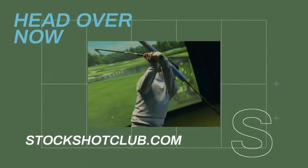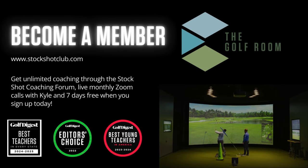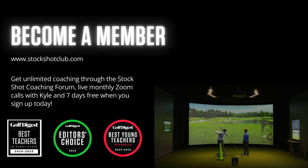Thanks so much for tuning in to Stock Shot Secrets and we'll see you back here soon. As a listener, I want to make sure you have the opportunity to get better. Go to stockshotclub.com and I'll give you seven days free access — send us your video and we'll give you personalized individual attention on what you need to do to start building stock shots. Register at stockshotclub.com, try it free for seven days, and if you like it you can stay inside the Stock Shot Club where we can become your coach for your entire journey.